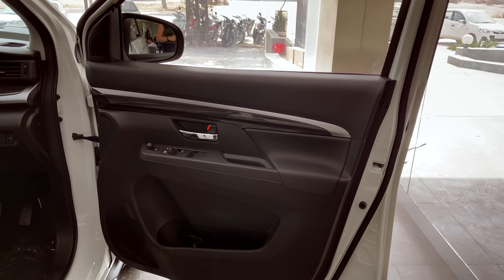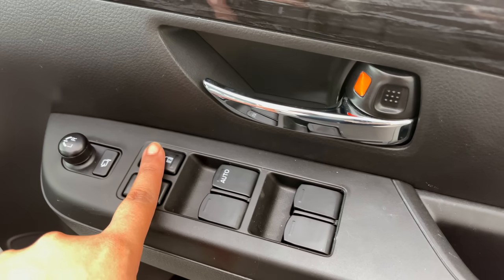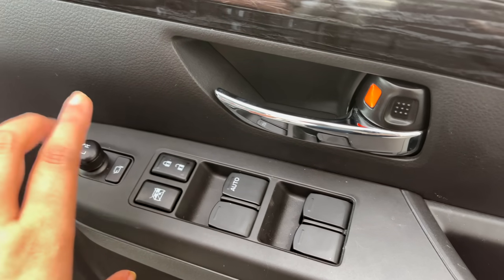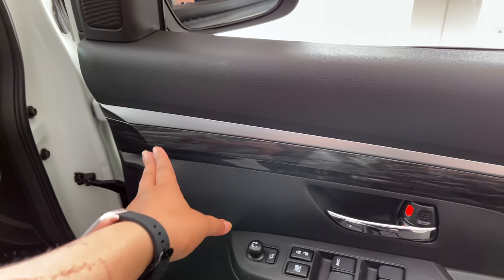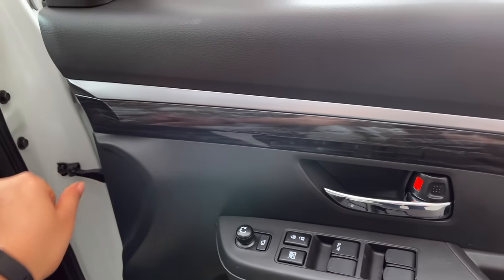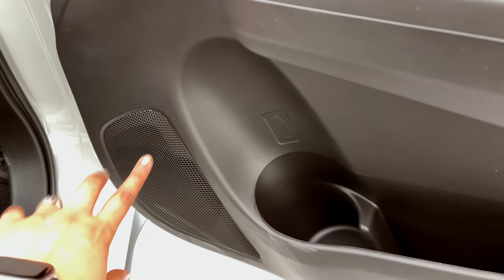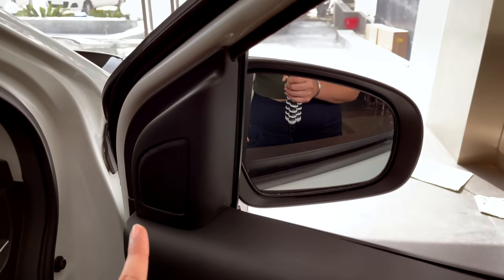Let's talk about the driver side door of the car. First of all, you will get power windows on all four doors. You will get the lock and unlock button, ORVM controls, a stone finish, and a silver finish here. You will also get the speaker, bottle holder, storage space, and a tweeter.